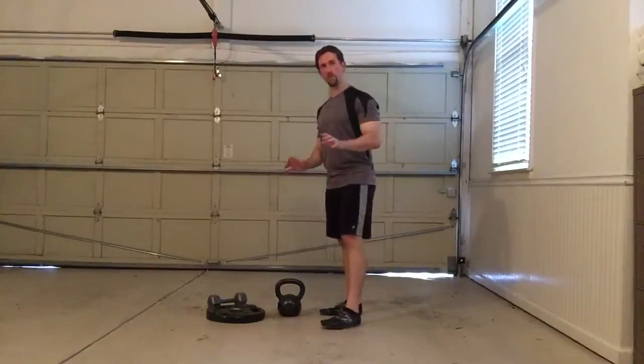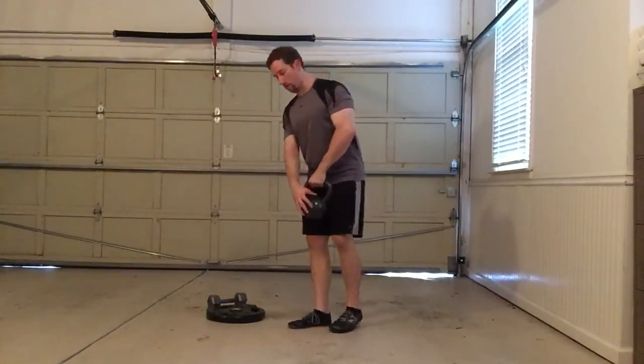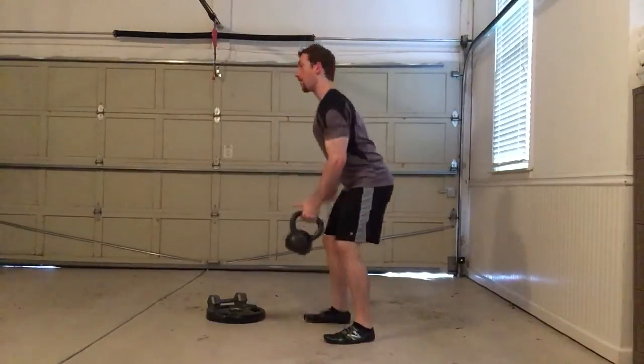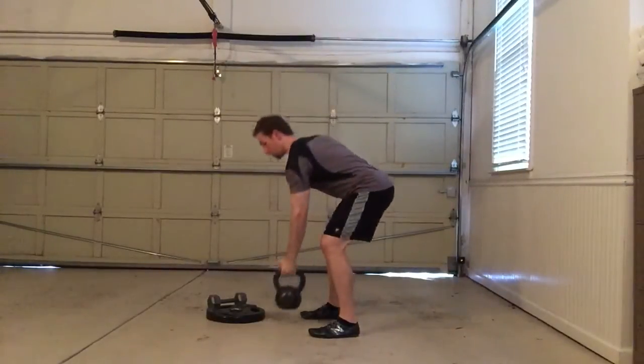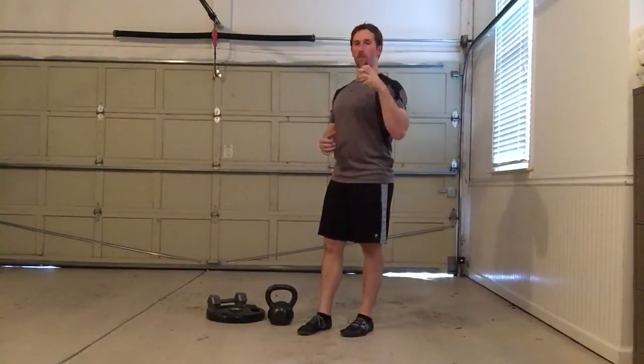it's pretty simple. It's typically done with something like a kettlebell, and instead of having the load or the bell hanging below the handle, you'll flip it up so that the bell or the load is actually above the handle in the hand. That creates a very unstable position — it really forces the lifter to centrate that glenohumeral joint into the optimal slot, and it really forces good scapular stability and control of that shoulder joint.